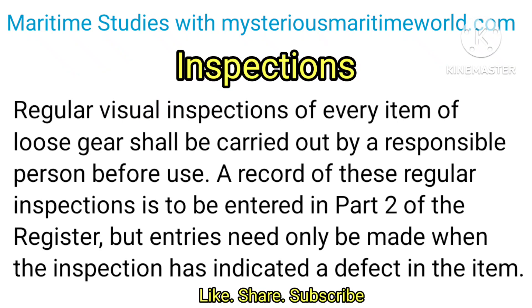Regular visual inspections of every item of loose gear shall be carried out by a responsible person before use. A record of these regular inspections is to be entered in Part 2 of the register, but entries need only be made when the inspection has indicated a defect in the item.